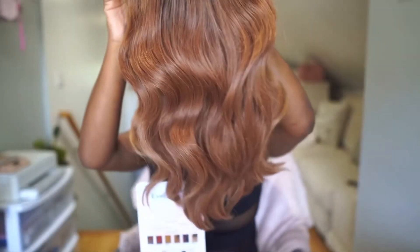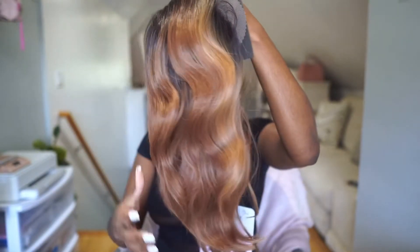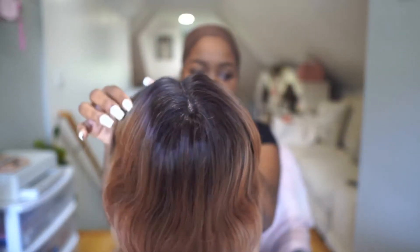You won't break the bank with this one either, because ebonyline.com has this for $31.95. Link to purchase will be in the description bar below. I already know you guys are gonna add this to your collection.